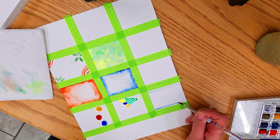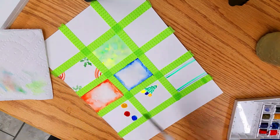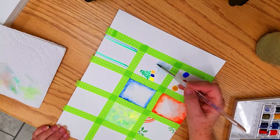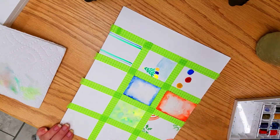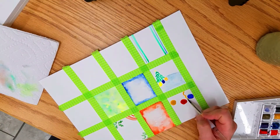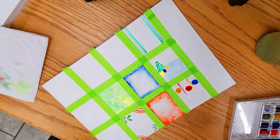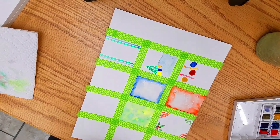I decided to do a really simple pattern — just a couple of stripes down the side — and it comes out to be a very cute tag. Remember you need to allow space to put your 'to' and 'from' on the labels. I'm also putting in some holly berries.